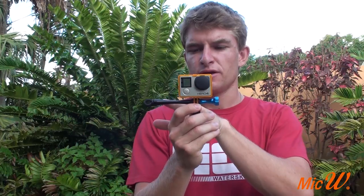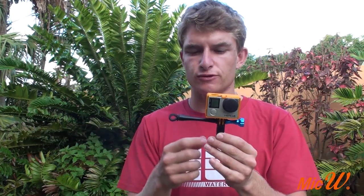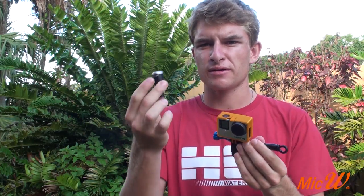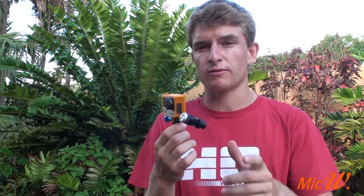I've now successfully attached the iGo mic arm to my GoPro mount. This works for any of your GoPro mounts and not just the pivot arm — simply remove the nut and it will allow you to attach the long arm from Mic W. Now that I've successfully attached my arm to my GoPro, take the mic and slot it through the rubber band. I've now successfully attached the mic to my arm. You can put the mic backwards or forwards by simply putting it the other way through the rubber band or by adjusting the arm to point it forwards, backwards, or change the angle.